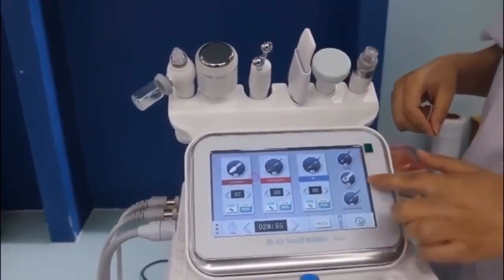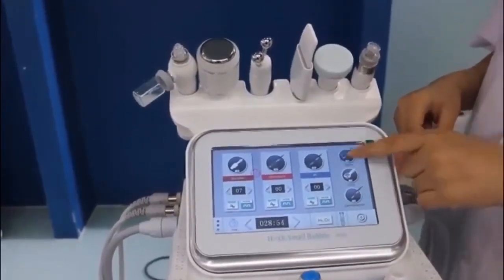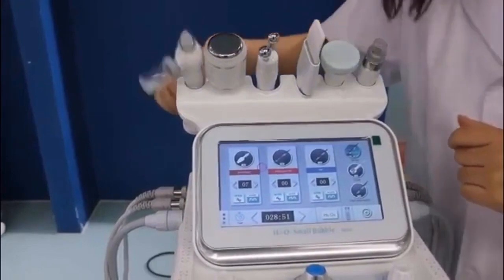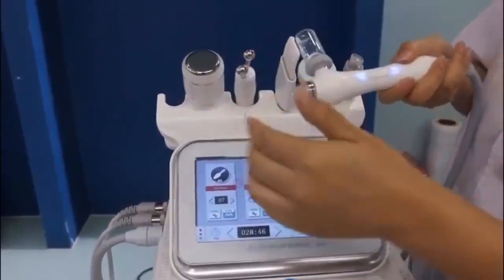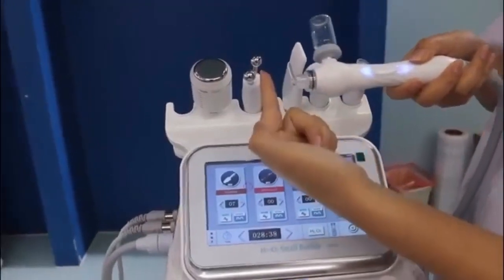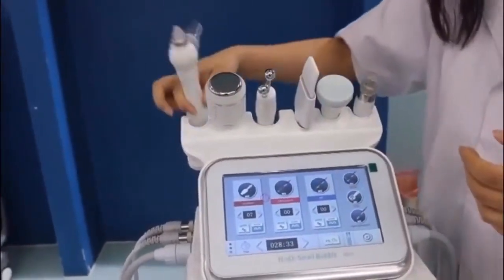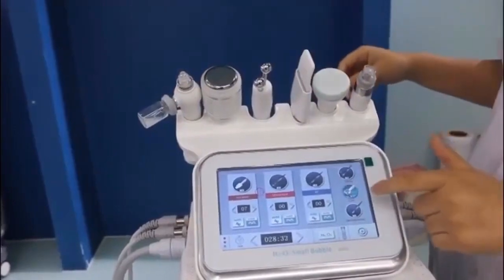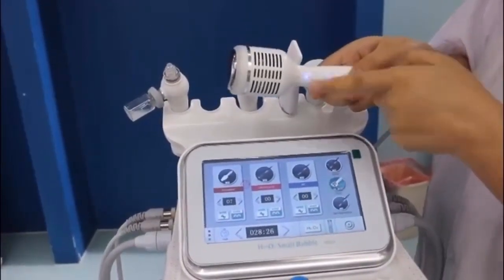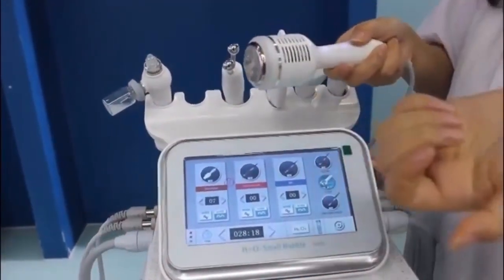For these three remaining handles, there is no energy or mode to adjust — just these three buttons. Press one and it will start. The first one is the polymer atomizing pen with high pressure — you can see the fine mist; it's very powerful. The second is the cold hammer, with a button on the handle. It will get very cold step by step, and you can feel that when you are using it.